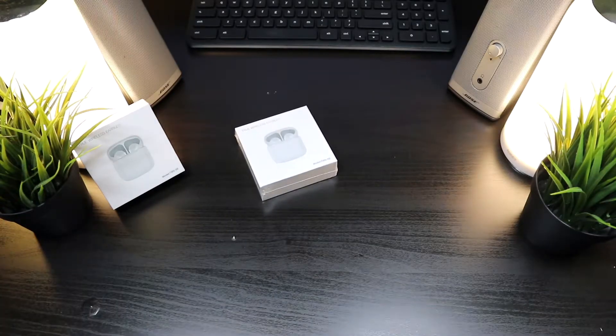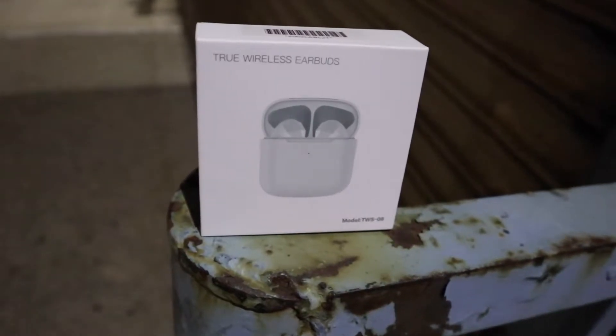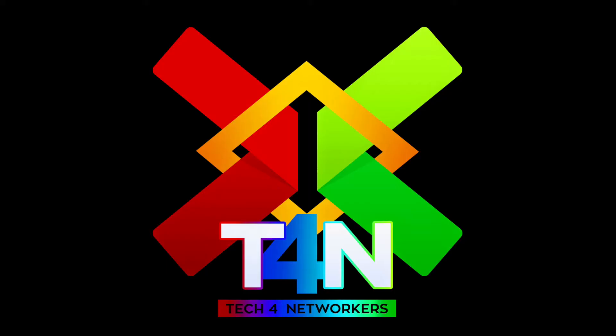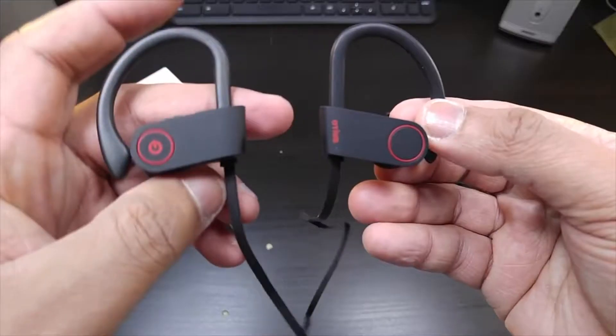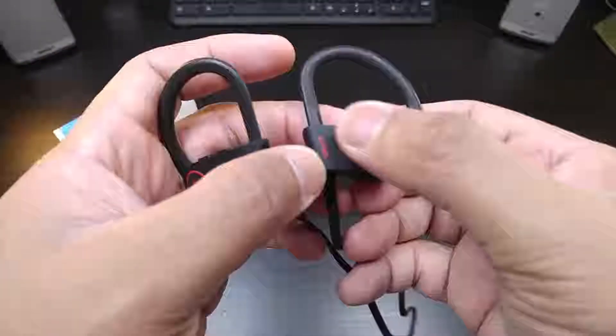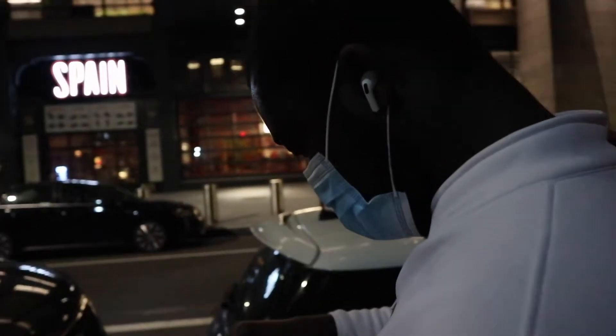We're back, and this is the OTM true wireless stereo earbuds. Here we have true wireless earbuds from OTM. I've used their earbuds before and had a pretty good experience, but now OTM is coming out with true wireless earbuds that mimic the look of AirPods Pro.